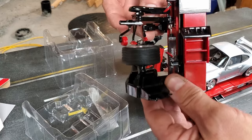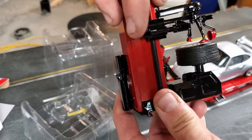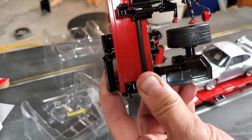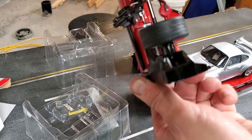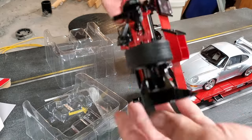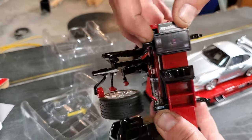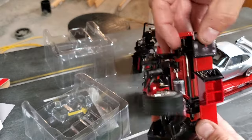My friend told me there was a loose part here and it doesn't work quite well — oh, it seems to work actually. I'll have to check it out later. I can push it down a bit. So it's cool.